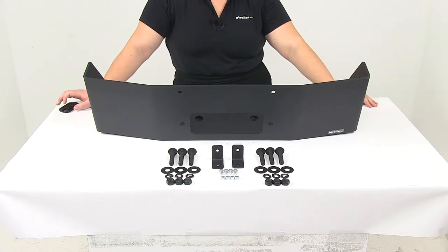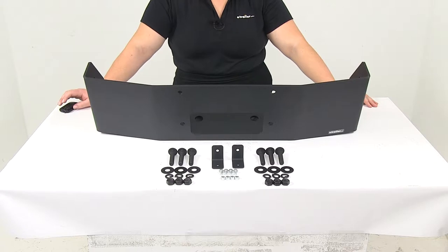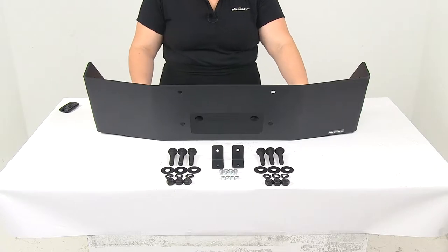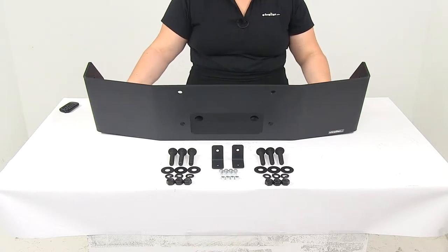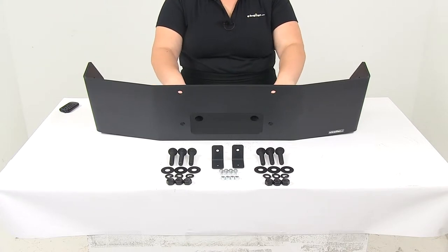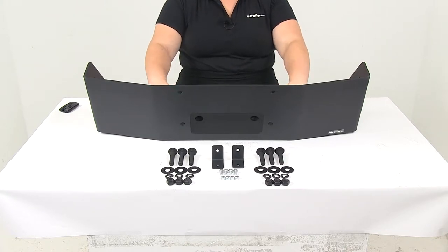Today we're going to take a look at the winch carrier for the Bulldog Winch Grill Guard. This is designed to work with winches that have a rating of 12,000 pounds, allowing you to mount your 12,000 pound heavy duty truck winch on your Bulldog Winch Grill Guard with this winch carrier.